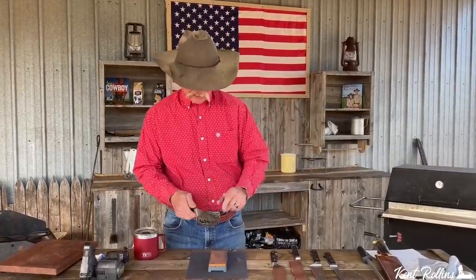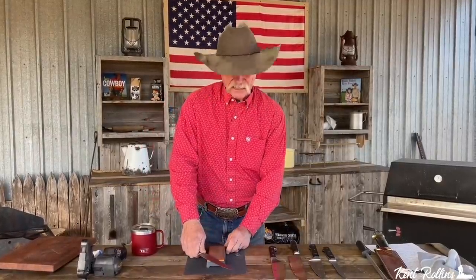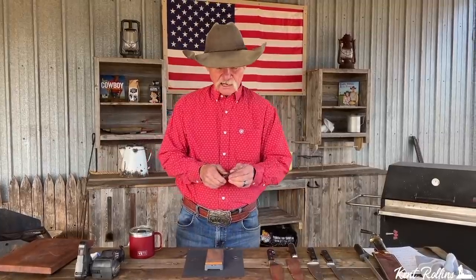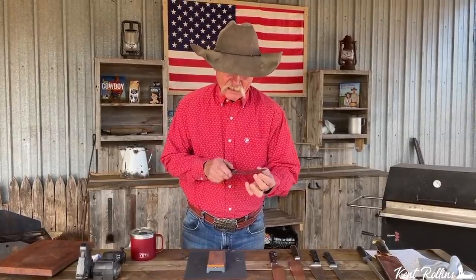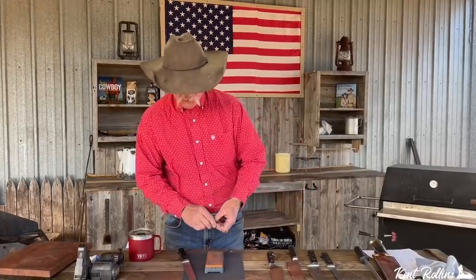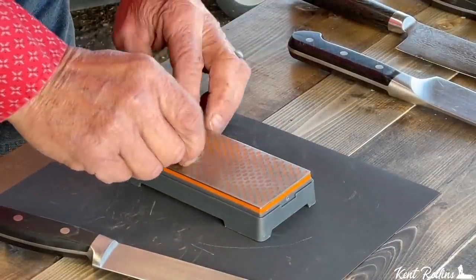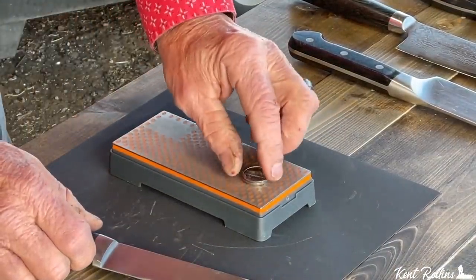I'm going to use the dull edge here. Is it up here? Is it flat like this? What angle do we need to be to create an edge on one side that rolls over when we do the other, and you get that fine little piece of steel right down the center that's going to keep that knife sharp? So we're going to talk about the double nickel. I'm going to get it down where you can see what's going on right at the edge of that.